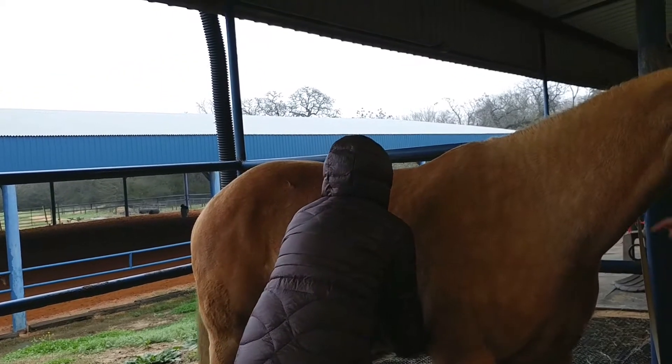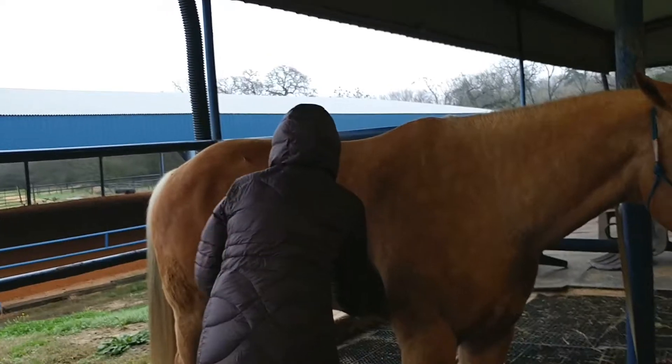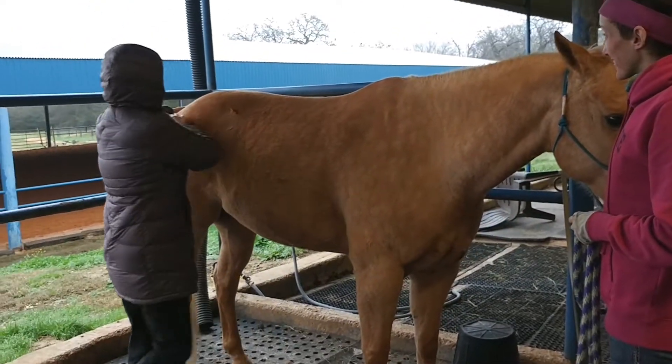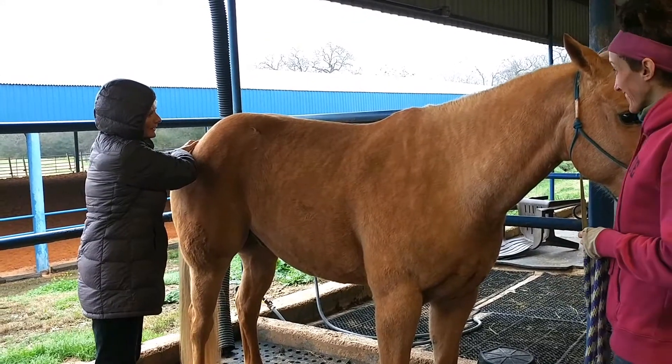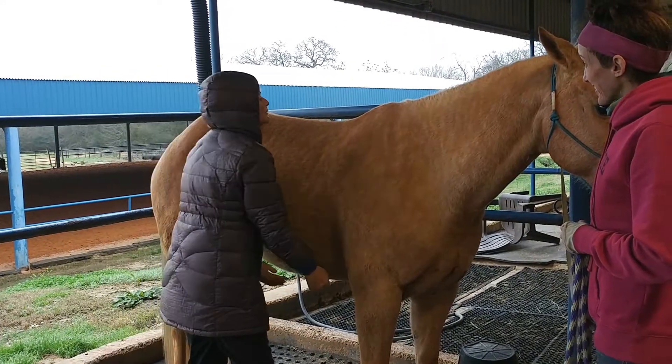Nobody has ever been able to get him to do any of that before. You keep doing this and he'll be able to collect and use his hind end, and he'll be able to lift.